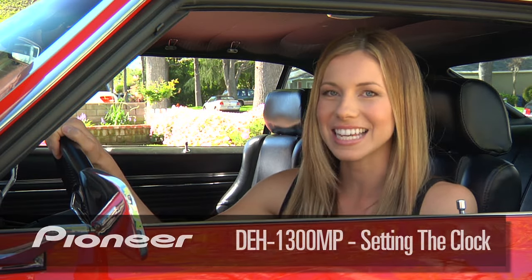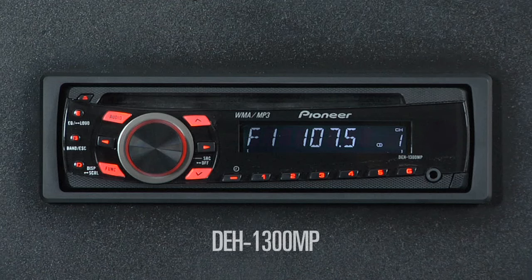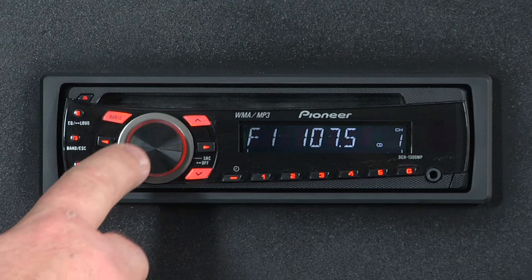Setting the clock on your DEH1300MP is quick and easy, here's how. Make sure your key is turned to the on position but the car is not started, and press and hold the source button to turn the radio off.